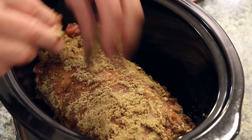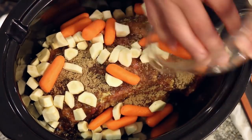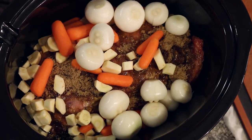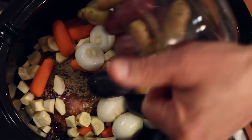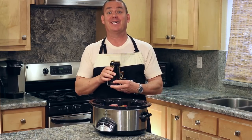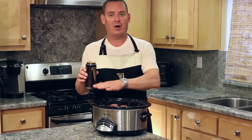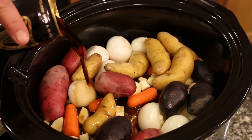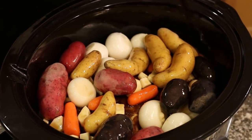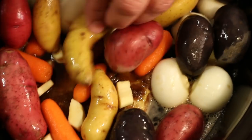If you have any leftover brown sugar, you can put some in there. Now we're adding our veggies: a cup of parsnips, a cup of baby carrots, 12 boiler onions or pearl onions fresh, and 12 to 15 fingerling potatoes. We're going to add a 14.9 ounce can of Guinness Stout, or you can use your favorite Irish beer, or even just water. You can see it's barely to the top of the brisket, and that's about what you want.